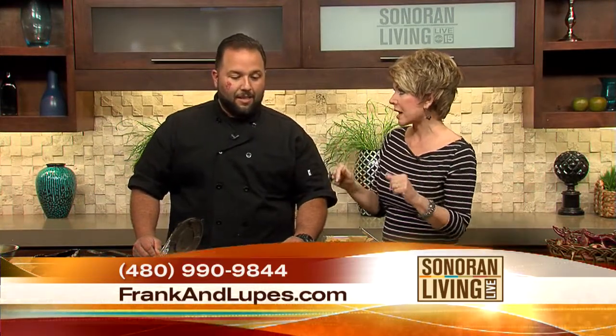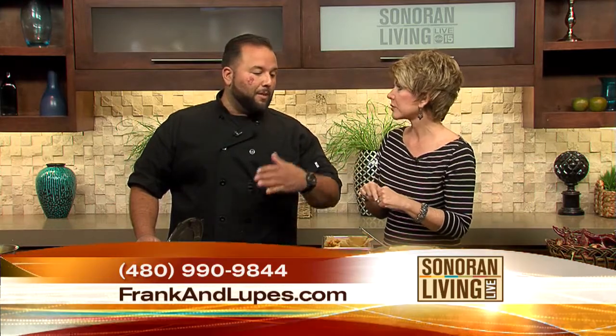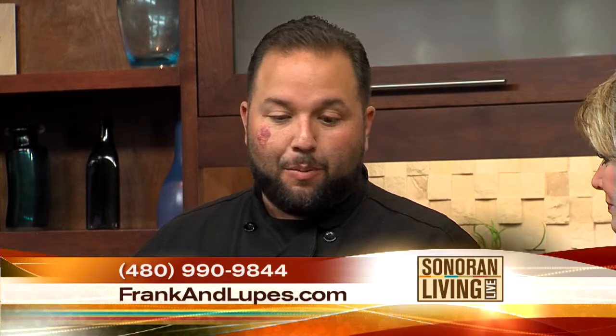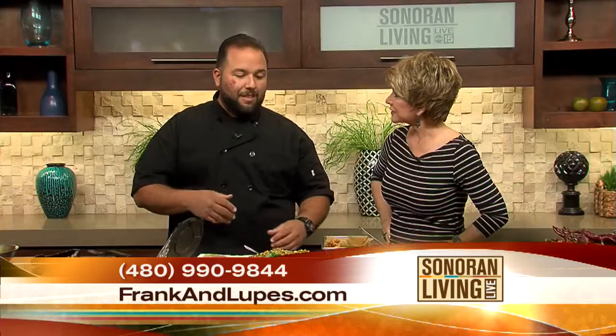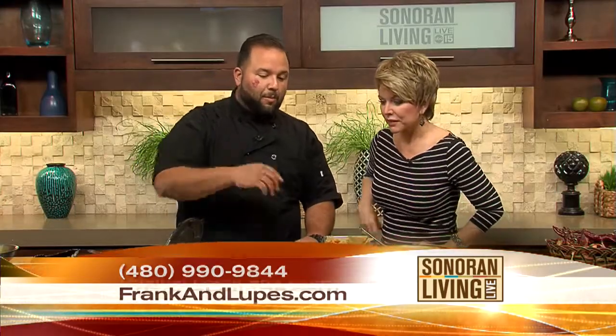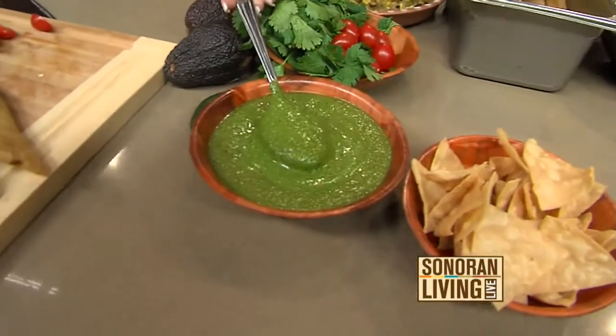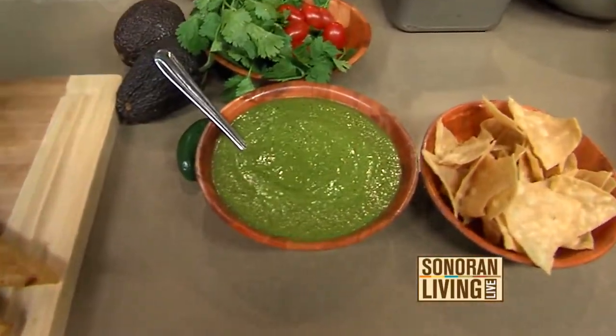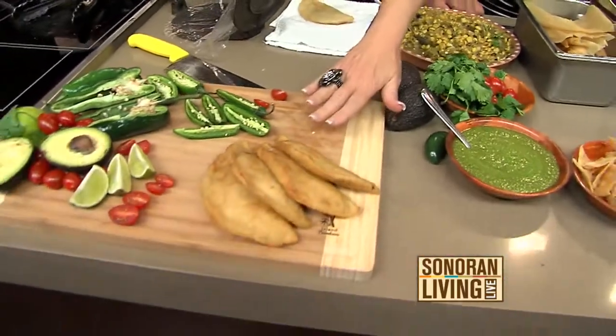Order now, especially right now — everybody's doing Christmas parties, events, and people that just need to grab something. Let's go to Frank and Lupe's, grab some chili. Our winter salsa is a poblano salsa — it's like a cooler, nice light salsa, perfect for dipping. A lot of people do appetizers, so it's perfect to put on empanadas and taquitos. It's finger food.